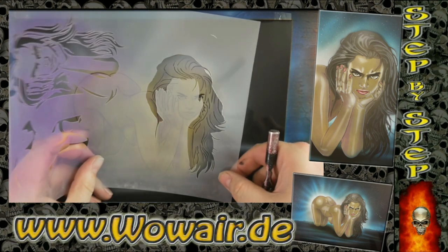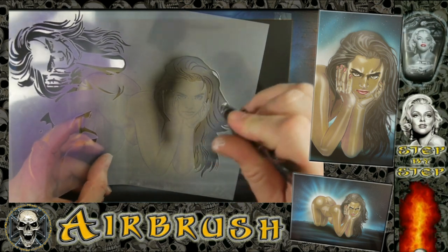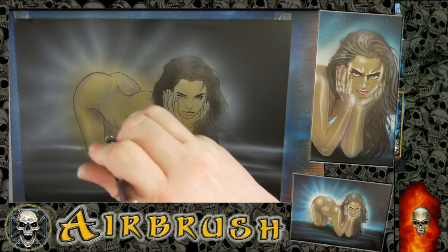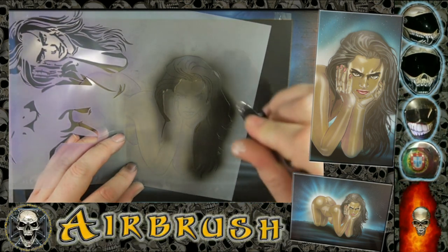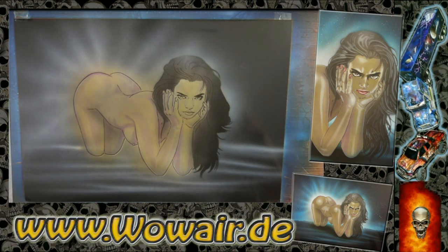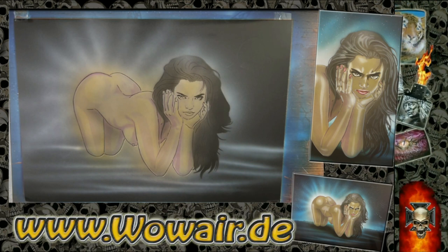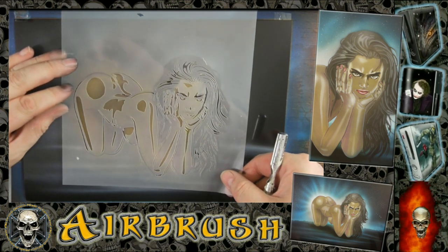Now you can add a hair color — I'm using the dark black again here. Then this is the magenta; I'm going over the whole picture. This is the base color for the pinup, and now I'm doing the highlights.